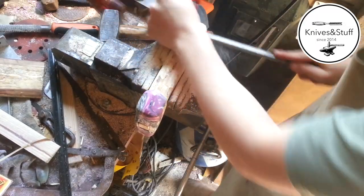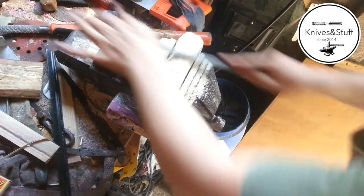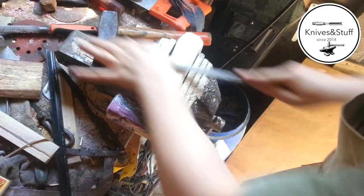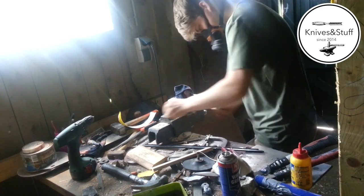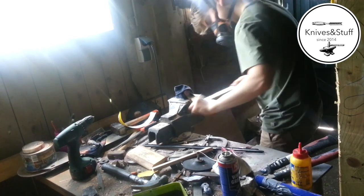Once the head fits the handle, you can go on and shape the rest of the handle. I use sandpaper to remove all the scratches left in the wood by the file.